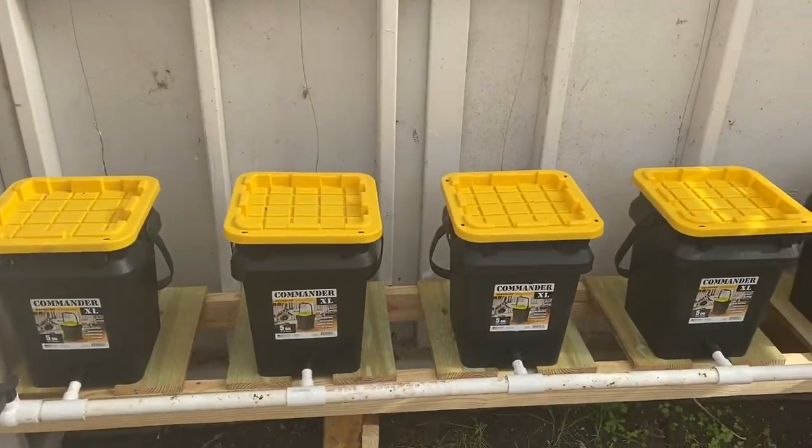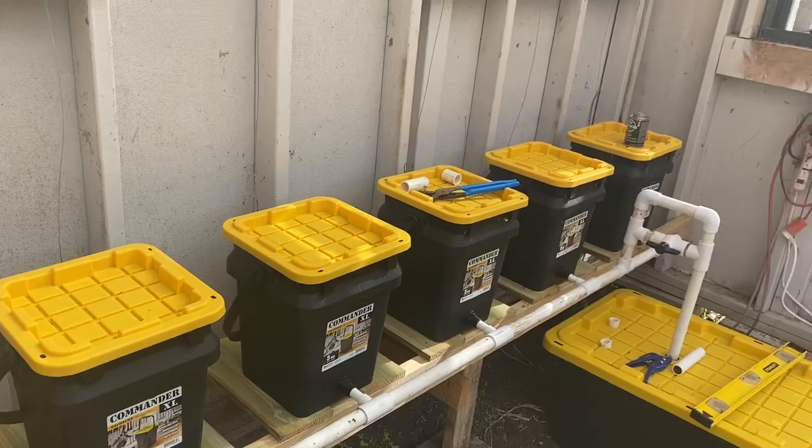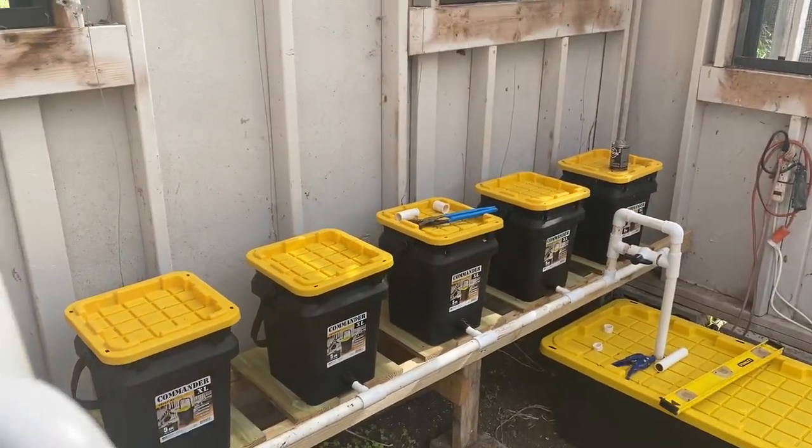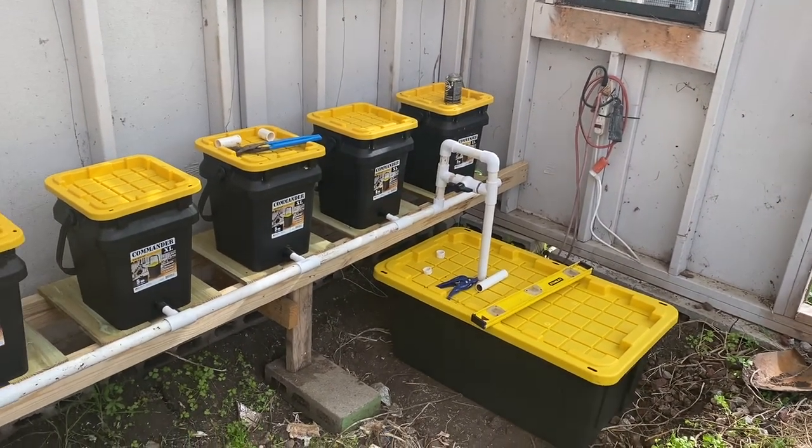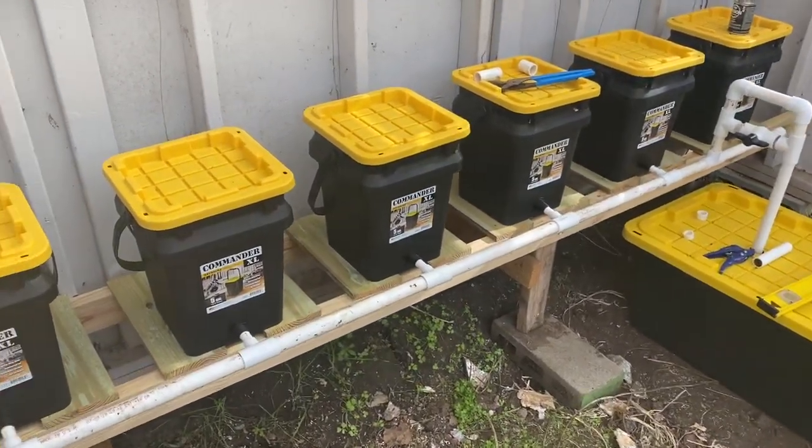All right, YouTube, it is a beautiful Sunday morning in the middle of pandemic 2020. I've got my rainbow farting unicorn cup full of Food Forest Farms coffee this morning. Absolutely delicious.